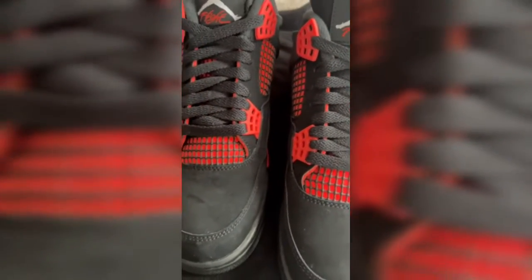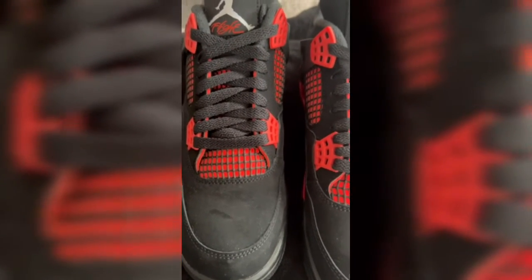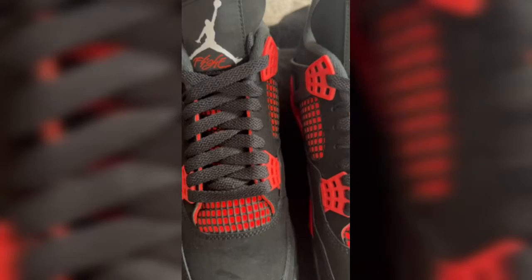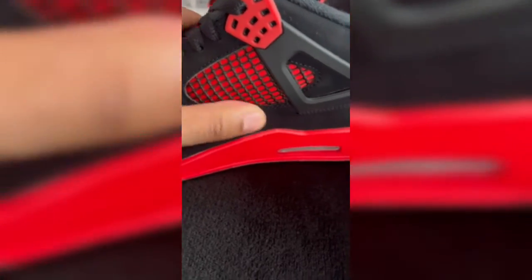You got a white Jumpman on the back tab right here, also a white Jumpman on the inside. As for the release, these were supposed to come out October 2nd, then the date switched to December 27th, and we finally got them on January 15th for $190. Also, I remember seeing Michael Jordan wearing these when his Charlotte Hornets were going against the Knicks — they got that small clip of him yelling at the referee, which was pretty funny. Black netting here with the red is a cool touch.